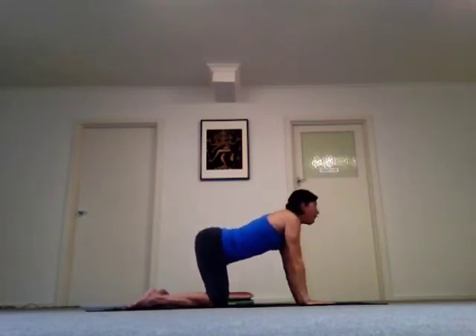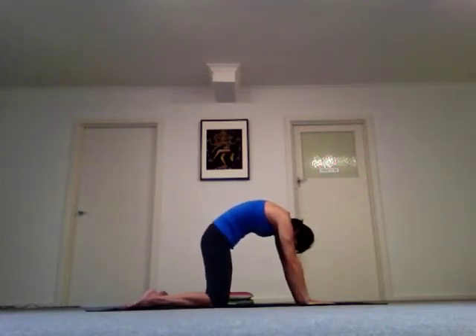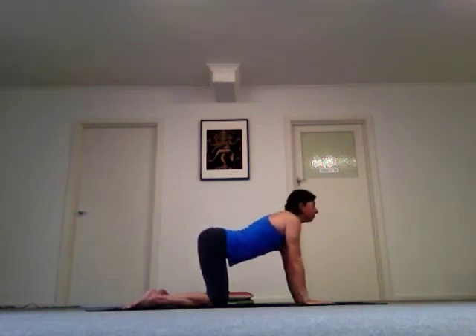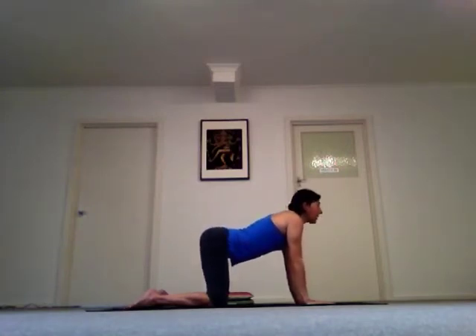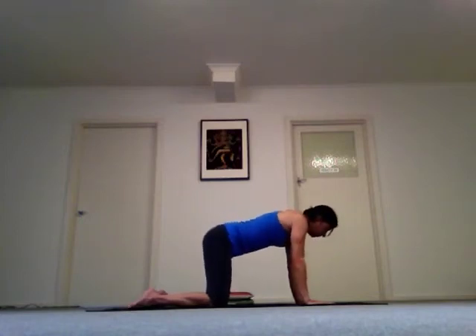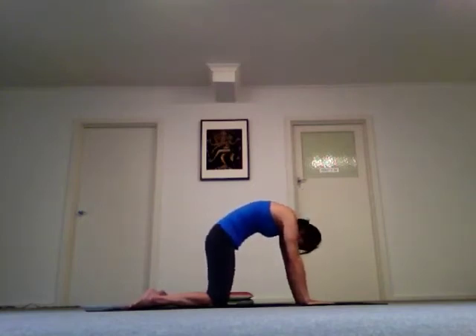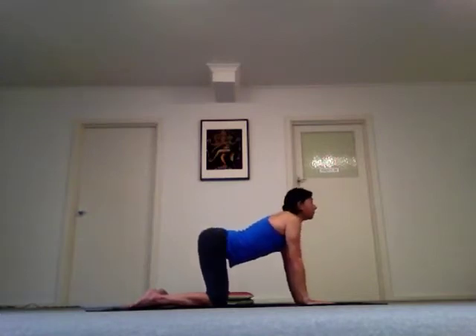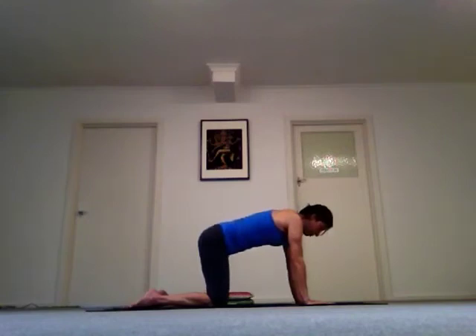Then drop your belly, arch your back, look up. Round your back, tuck your belly, look down. Inhale as you drop your belly and look up. Exhale, round your back, tuck your belly. Continue: inhale, exhale, inhale, exhale, inhale, exhale. Let's do it one last time — inhale, drop your belly, look up. And exhale into a neutral spine.